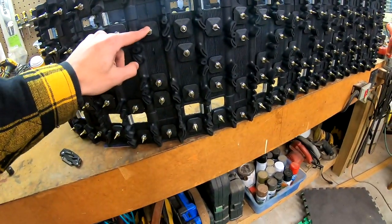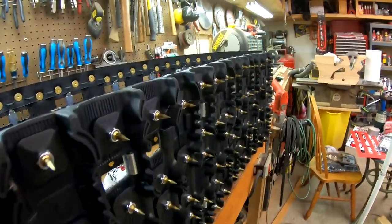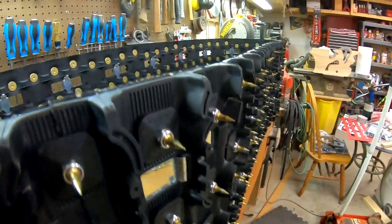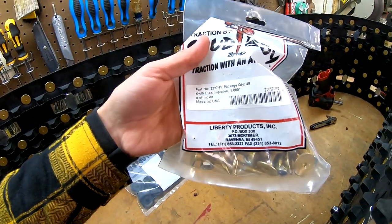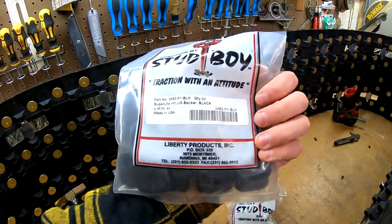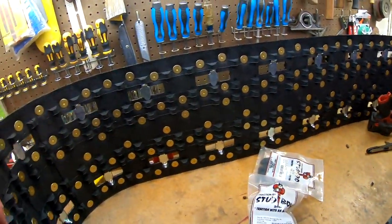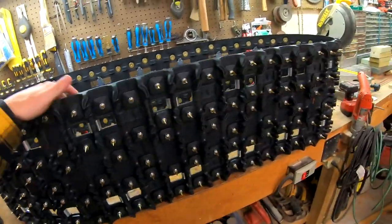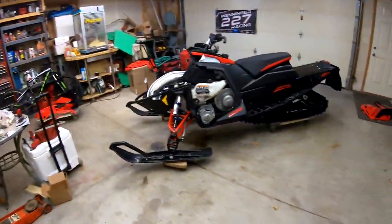I used Stud Boy Quick Picks on this. I have exactly three-eighths of an inch of poke on them. I used the plastic backers — a little weight-saver. These things are sharp though; I cut my hand a few times doing that.